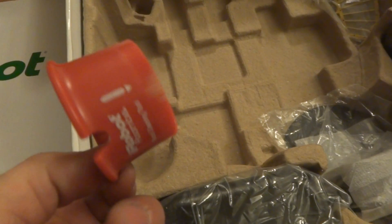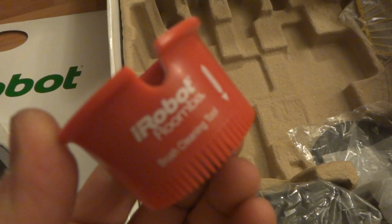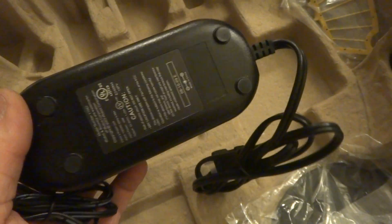So we got a cleaning tool here. We got the power charger adapter right here — it's in great shape. Got the slim docking station.